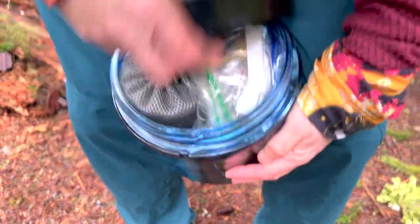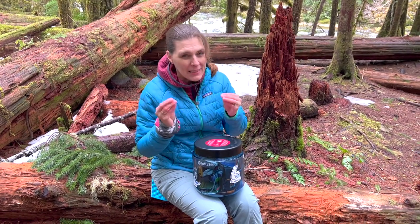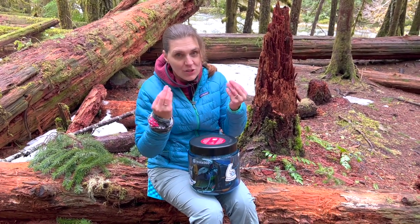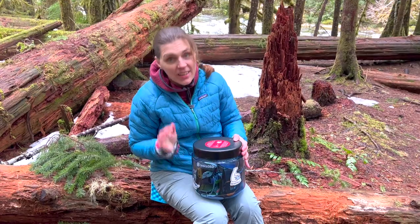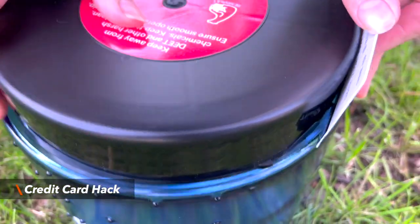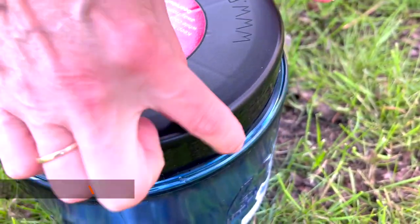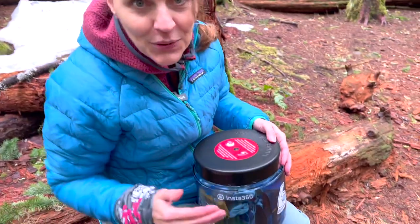Since it takes some strength to open, this probably isn't the best option for people with dexterity or strength issues with their fingers, because it is hard to do. I've read online that there's a hack where you can put a credit card or a license in between the nubs to make it a little bit easier to open.